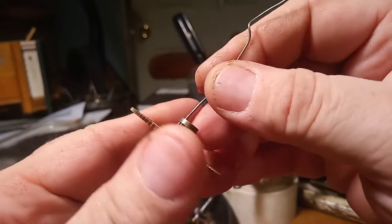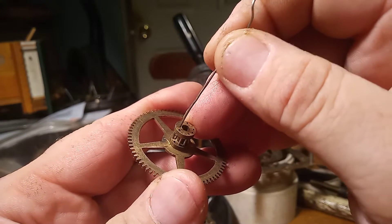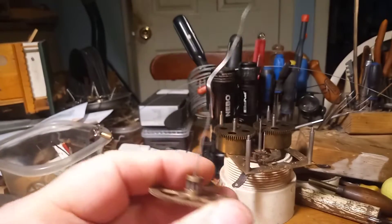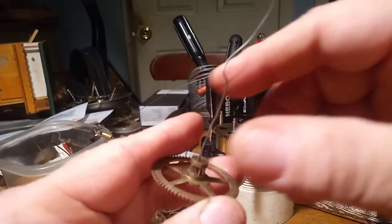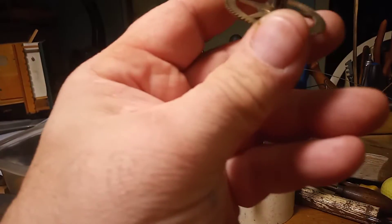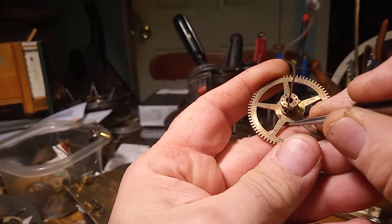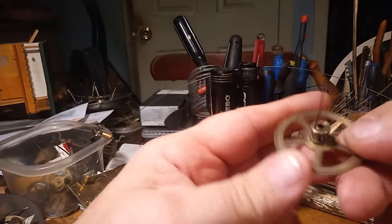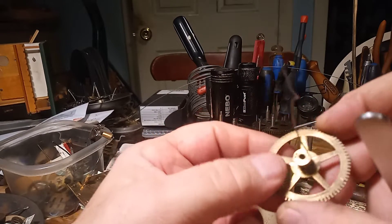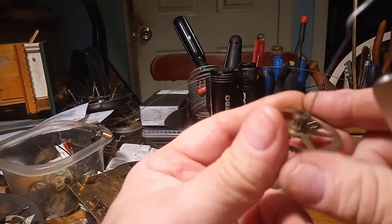So what you do, you find some stock and put it down in that hole, and then you cut it off. I scribed on the side here all three of the ones that are missing.